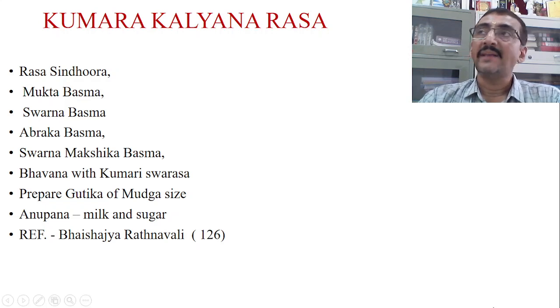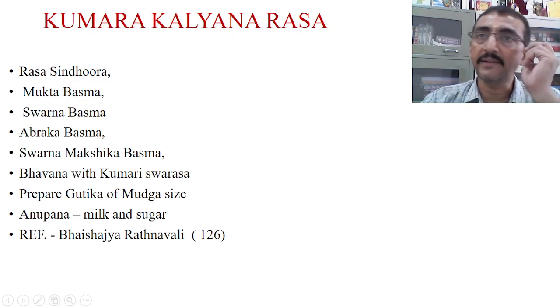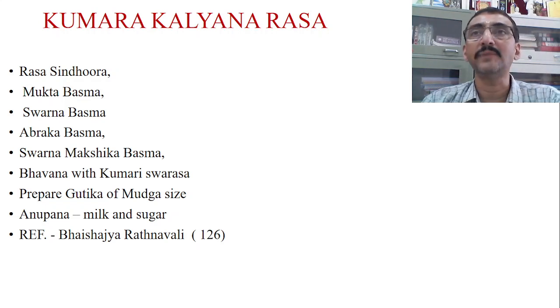As the name suggests, Kumara Kalyana — this is for the welfare of the Kumara. This yoga is explained for the welfare of the Kumara, meaning it maintains the normal healthy status of the child. Hence the name Kumara Kalyana — Kalyana means welfare. It helps to maintain the normal physiological and biochemical parameters of the children.